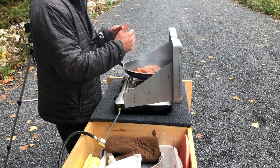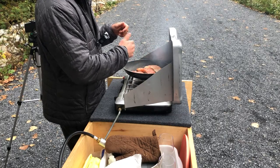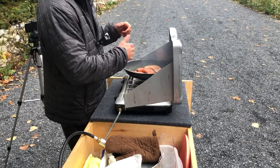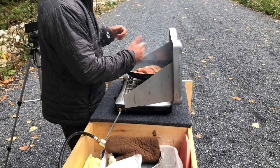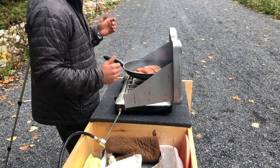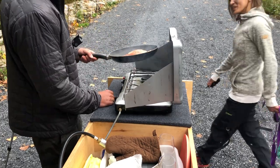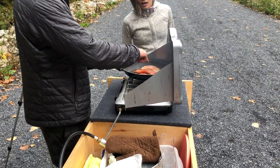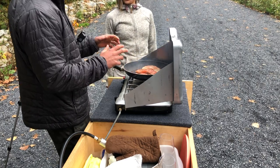Oh thank you! Yeah, it's just enough — I don't feel too claustrophobic in there. I caught these fish fresh from the river so I'm cooking them up. That's a white Chinook, that's a red Chinook, and that's a coho.